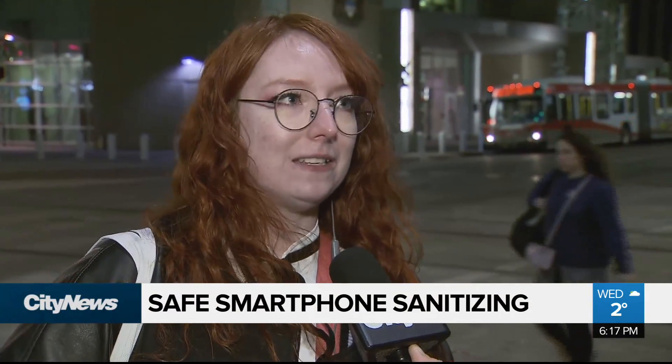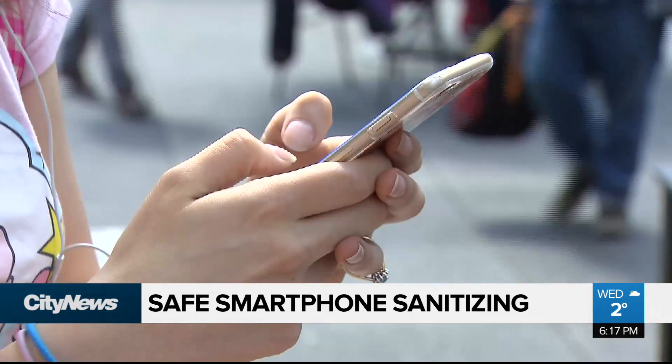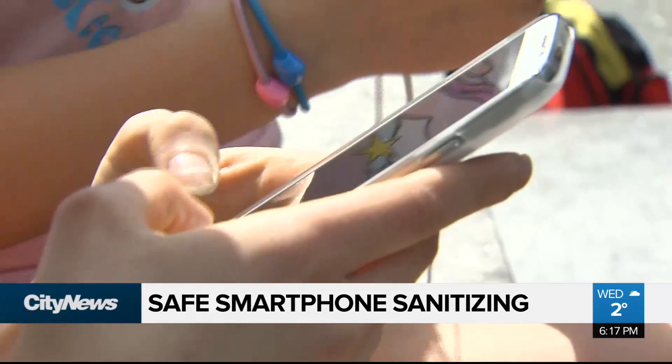People don't realize that they need to do all these things because they've never had to. Our smartphones are a haven for bacteria and viruses. In fact, studies show they are one of the most filthy surfaces we touch. So do you know how to clean it?